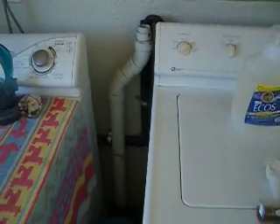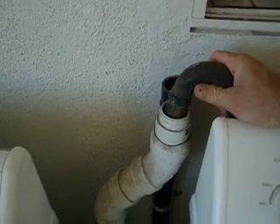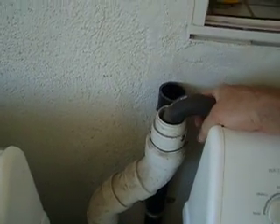For the washing machine, I plumbed a pipe to the French drain. I also kept the sewer connection, should I have items that I want to bleach that I don't want to go to the property.